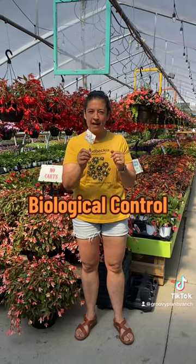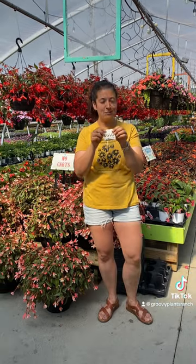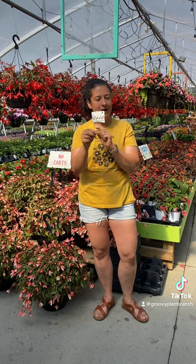What is this packet in your plants? This is a biological control. It's standard practice for greenhouses that do not use pesticides to put these in their plants. Does not mean they have pests or had pests — just means that we're protecting them.